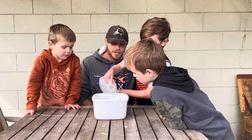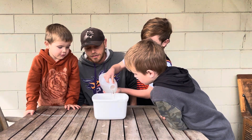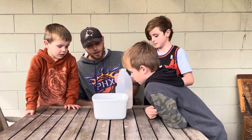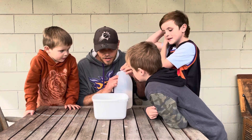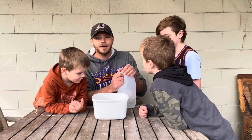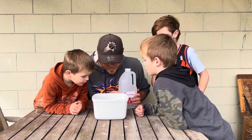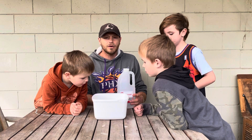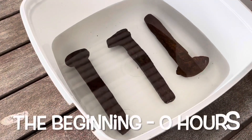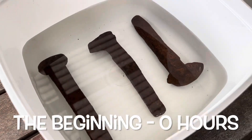We poured it in so it just covers the spikes. Looks like we're going to use about one and a half liters. Our spikes are submerged, so we'll come back in 24 hours and see how they've gone and take some photos along the way. Here we are the first few minutes of the spikes being submerged in white vinegar.